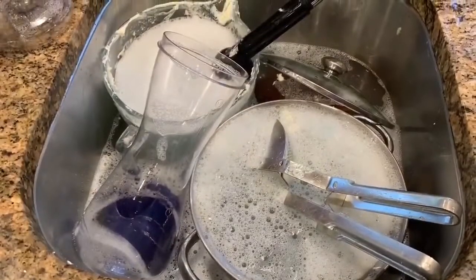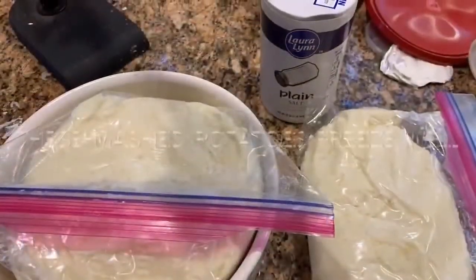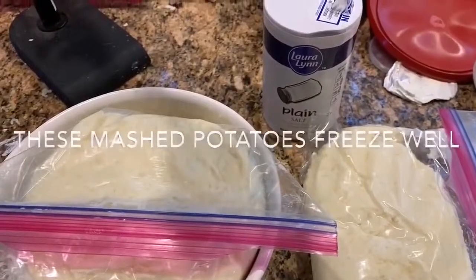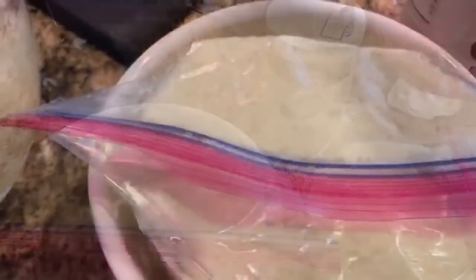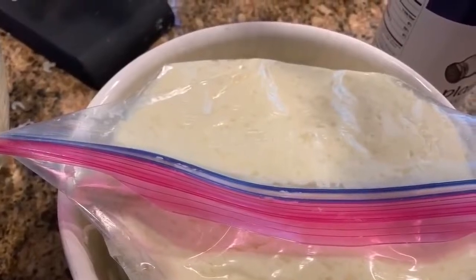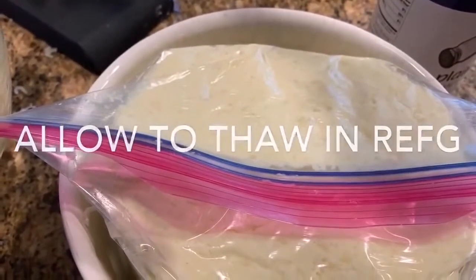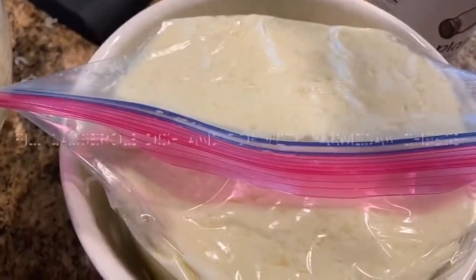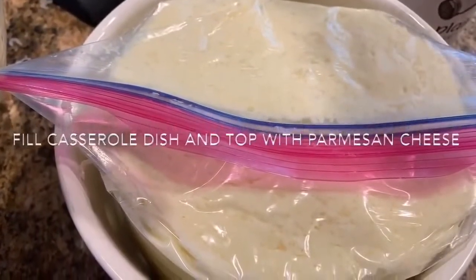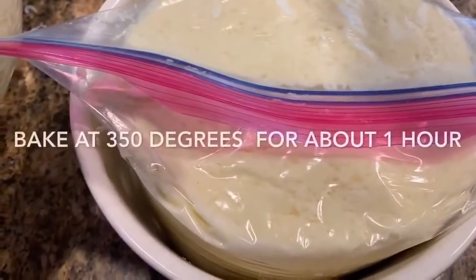I cleaned up the peelings, put everything in the dishwasher, and my kitchen is clean again. These are some of the best mashed potatoes you are ever going to eat — everybody raves about them. People have asked me for years how I make these potatoes, and I've finally got a video for you. They're wonderful. Have a great Thanksgiving!